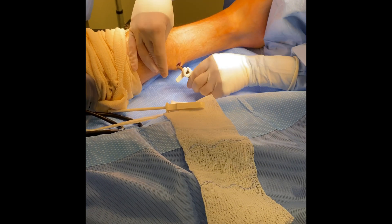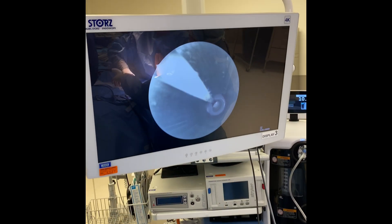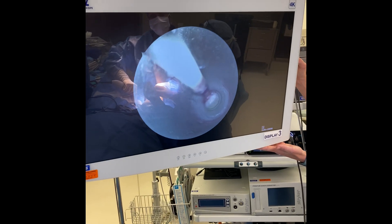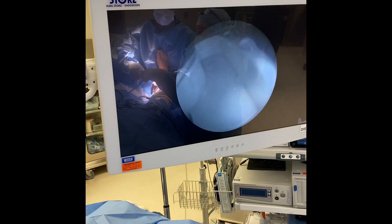Once the cannula is placed, we will place the camera in the cannula, ensuring that we are in the appropriate plane. You can see this white tissue on the screen — this is our gastroc aponeurosis. There is no neurovascular bundle identified, so we know that we are in the proper plane.